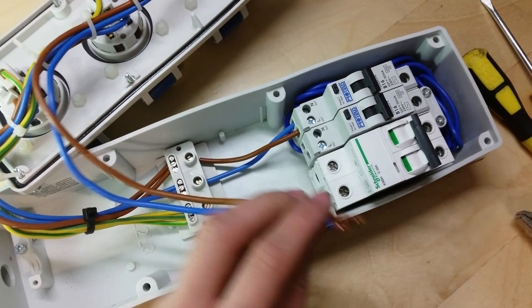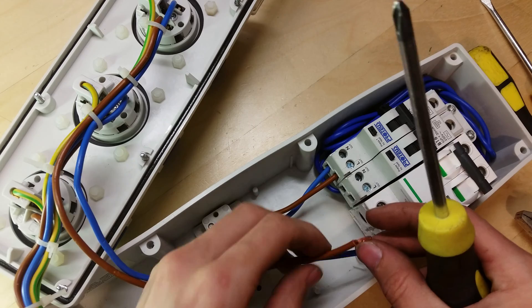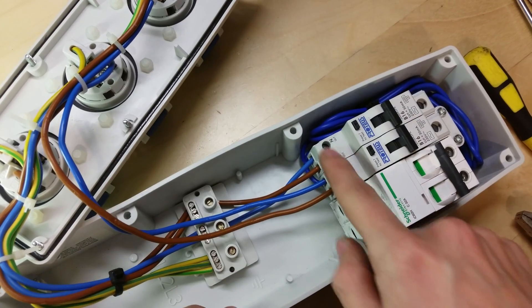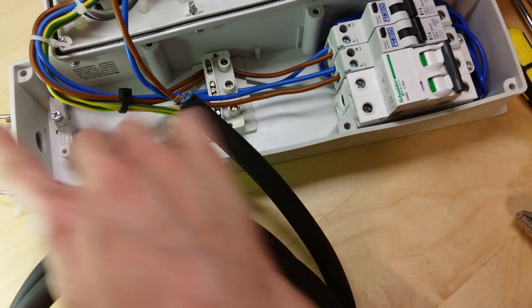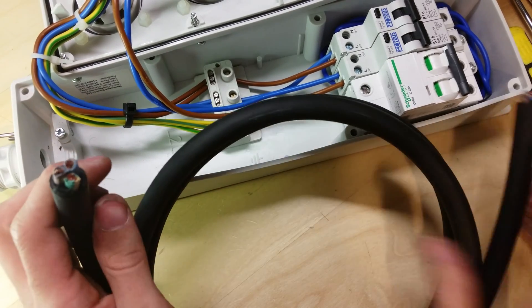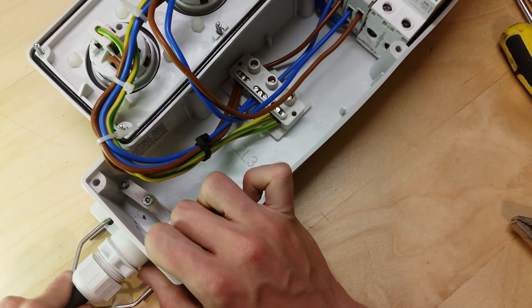Now I'm going to wire the breaker for the two sockets — I'll put the line into L-out and the neutral into N-out and connect that up. There's the neutral, there's the line. For the individual socket on its own, I've taken the line and neutral out of this loom and I'm going to put this straight into the breaker. The outputs are now connected up to the sockets — that's done. Now I just need to get the supply cable and put it in here.